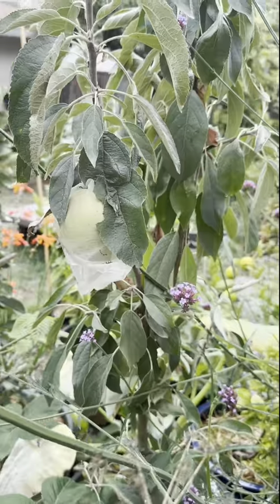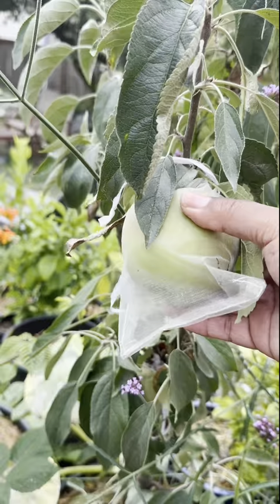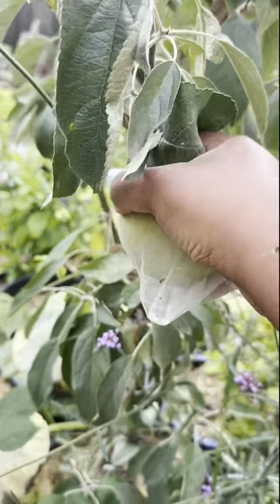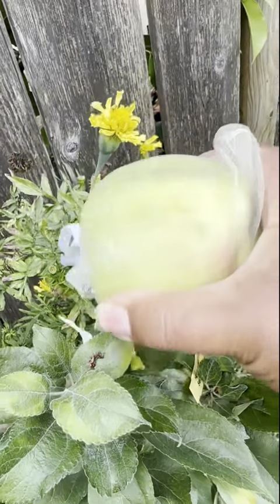Time to harvest some apples. Now if you've seen my previous video, I dress my apples in organza. If you didn't watch that video you're probably wondering why — because last year the rats ate all of my apples. So this year they were getting none.